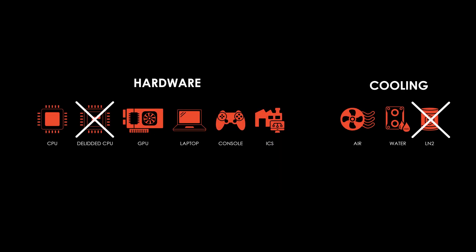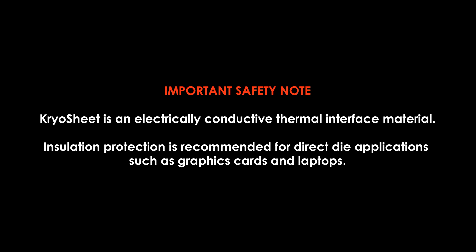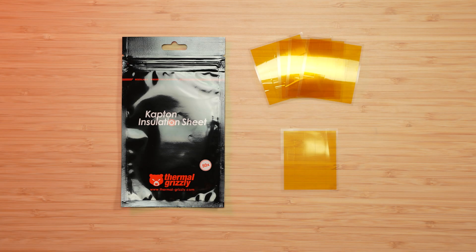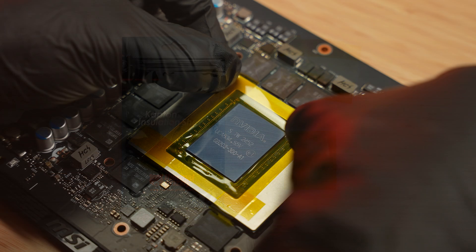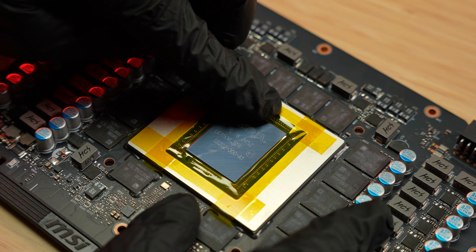CryoSheet is not recommended for use with de-lidded processors and subzero applications. Important safety note: CryoSheet is electrically conductive. If you are using it on a bare die such as a graphics card or laptop chip, we recommend using insulation material such as Thermal Grizzly Captain Insulation Sheet to protect surrounding components. For processors with an integrated heat spreader, insulation is not needed.